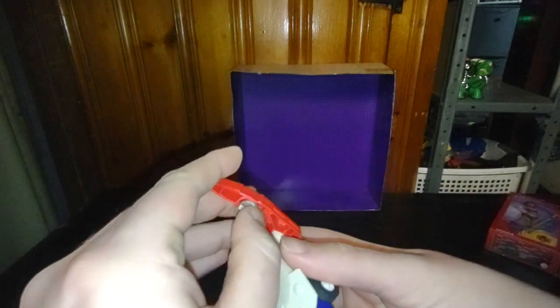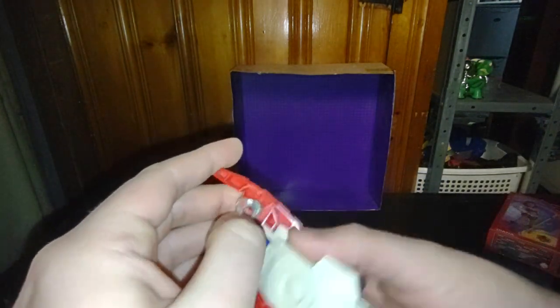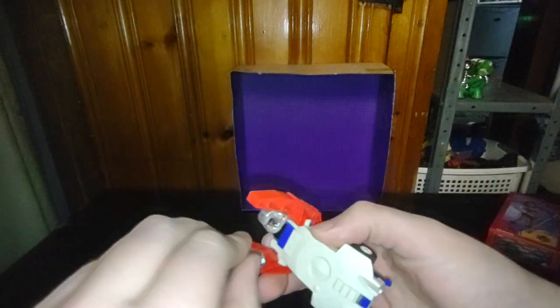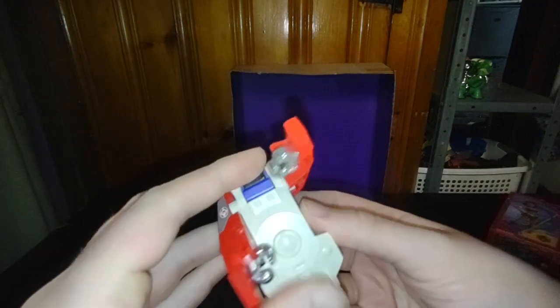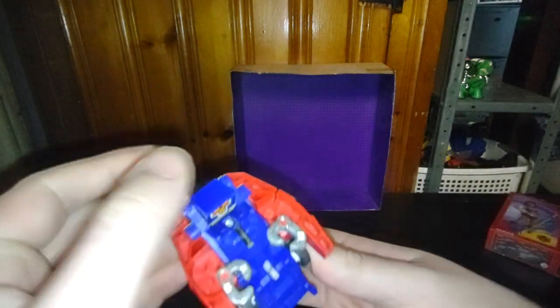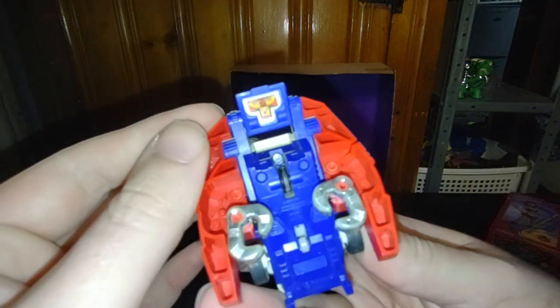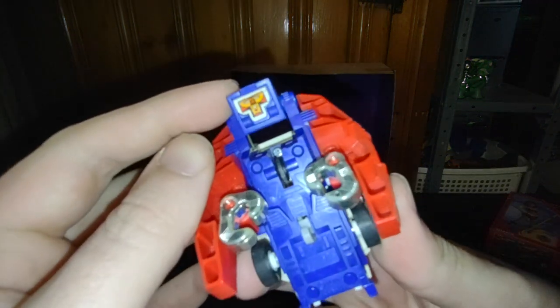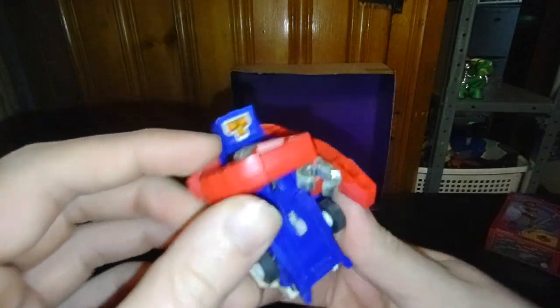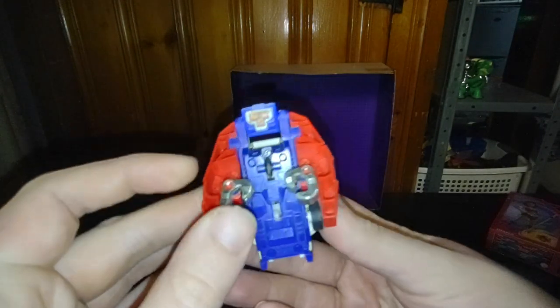And this is not an ordinary Transformer. It looks to be a Go-Bot — I'm sure one of you will tell me in the comments, but I haven't had my comments section fixed in quite some time. But yeah, this definitely looks like a 1980s Go-Bot. The figure looks totally like a Go-Bot, because Go-Bots didn't have any weapons or guns.